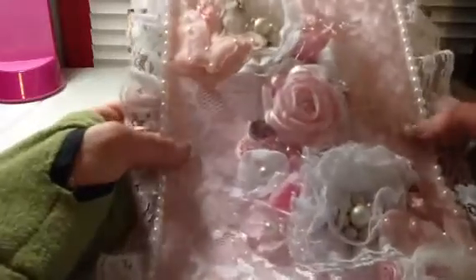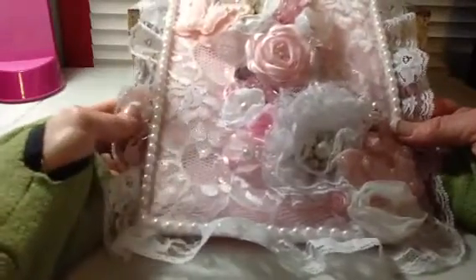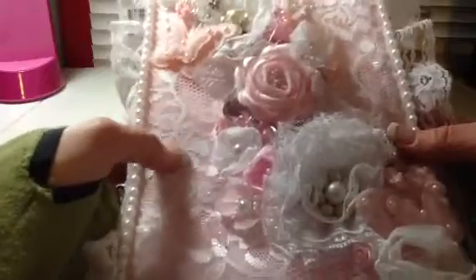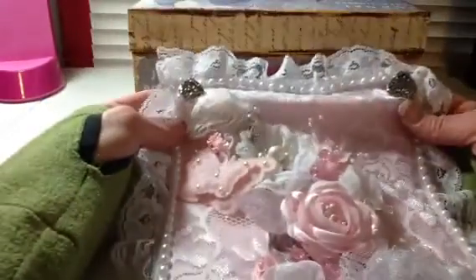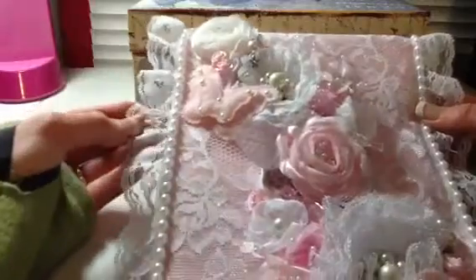This bag is beautiful. You did such an amazing job on it. All the detail, all the lace. I mean this lace back here is so pretty. And then she put this flat back pearl trim all the way around the whole thing, even up here on top. And this lace here on the side.